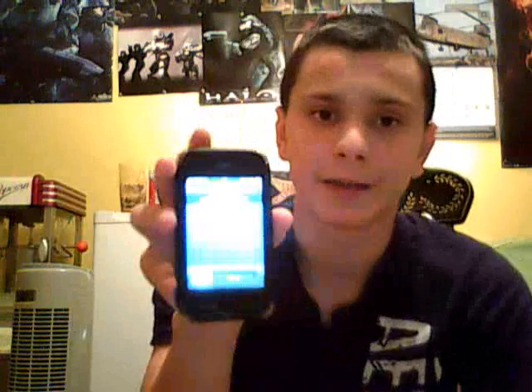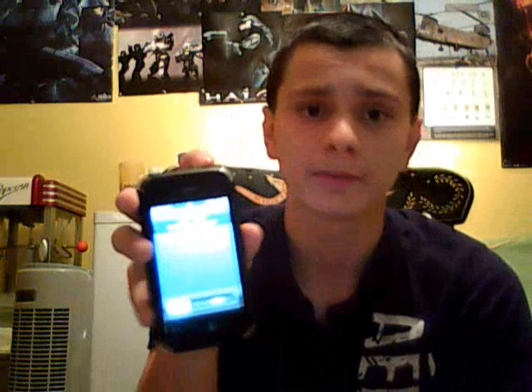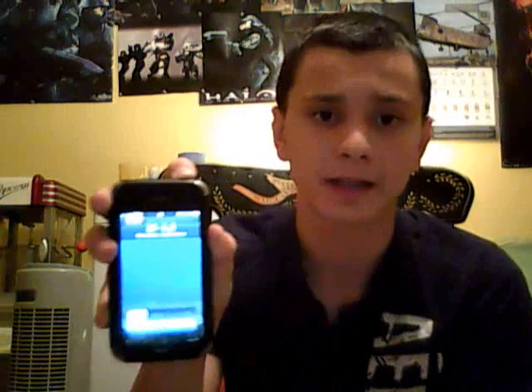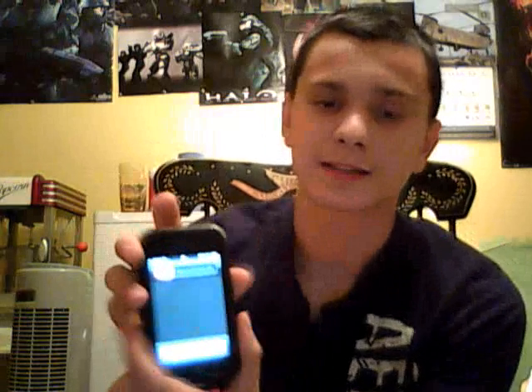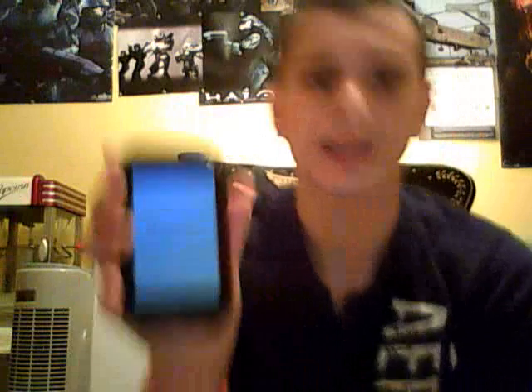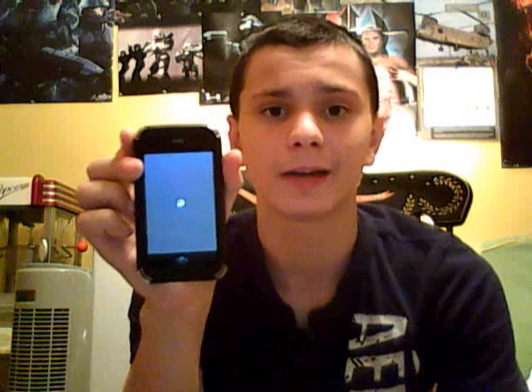First off, you can see my iPhone 3G, it's on. You just want to turn it off all the way by holding this button up here for a couple seconds. And then you'll see that slide thing — turn the slide off, slide it, let it shut down. A good way to find out that it's completely off is just hit the home button once. Nothing happens — now it's off.